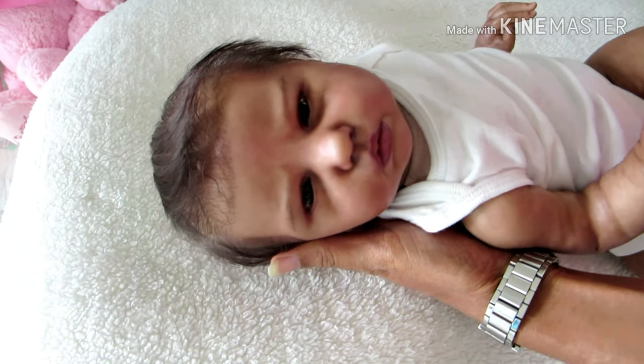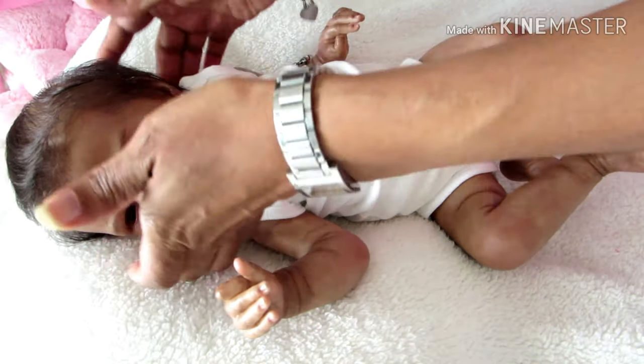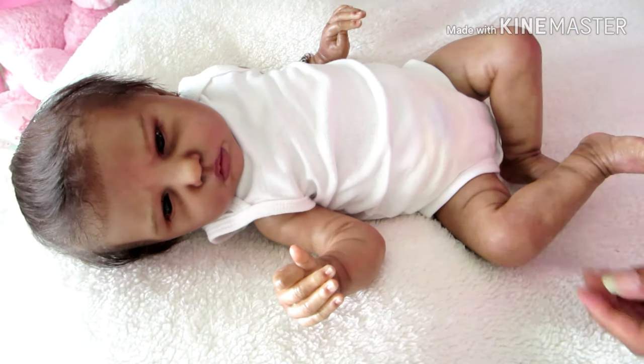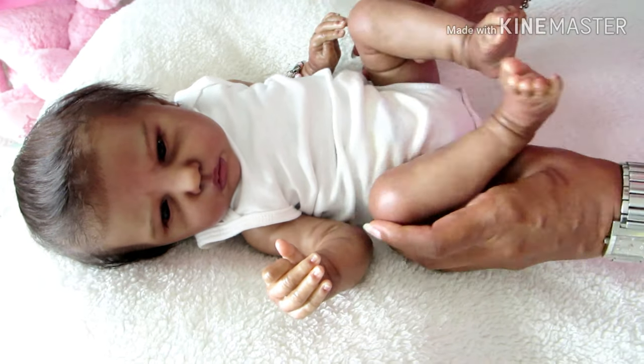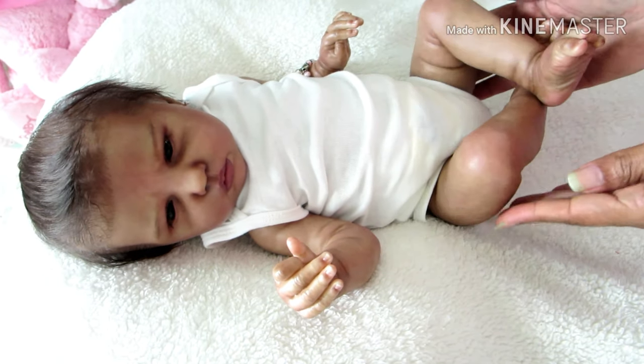Hello everyone. Look who is being changed today. Yes, Denae. This is Denae Devine and she is the Ellie Sue kit by Bonnie Brown, and she was reborn by Miss Beverly from Beverly's Babies.